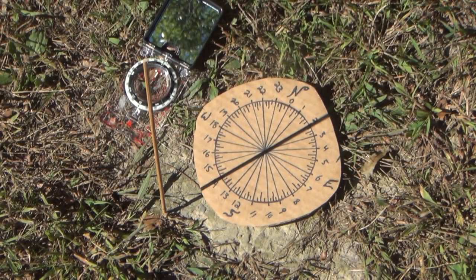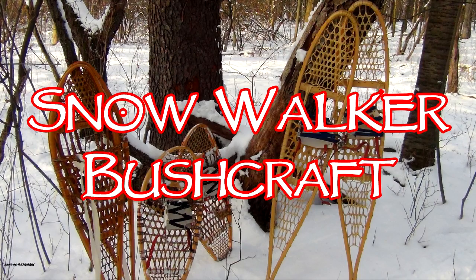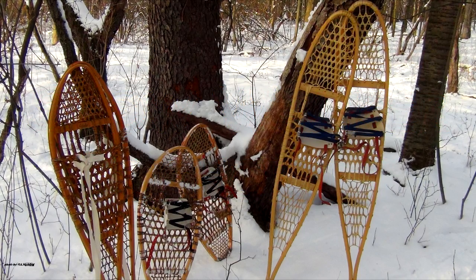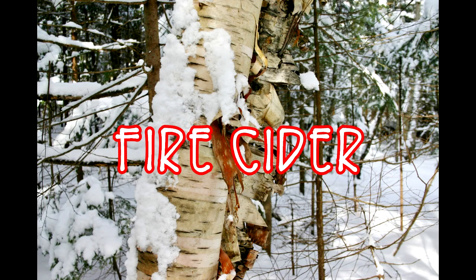Hey guys, today on Snow Walker Bushcraft: a better sun compass. I saw this from a product that Wayne from Culcraven Bushcraft put out, but I figured why spend six dollars on a piece of plastic when all I have to do is take a piece of cardboard and simply draw a circle and divide it into 24 equal pieces — 24 hours in a day.